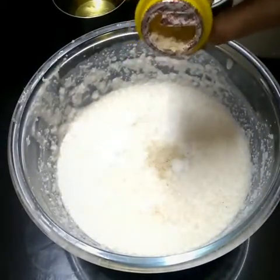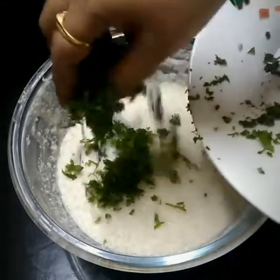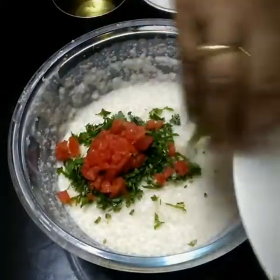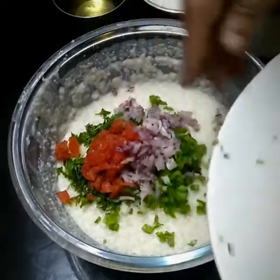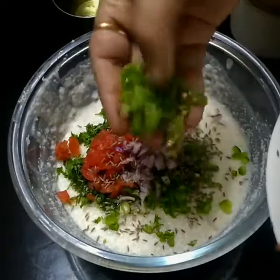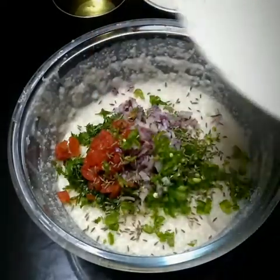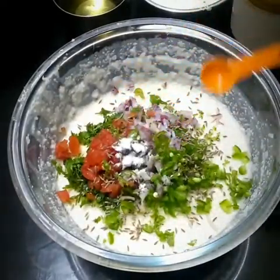We will add coriander leaves, tomatoes, chopped green chilli, onion, cumin seeds, green chillies, and one fourth of a teaspoon of eating soda and one tablespoon of oil.